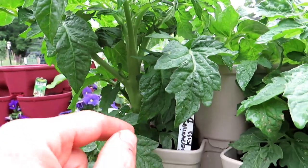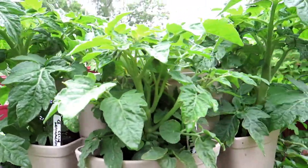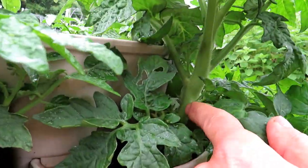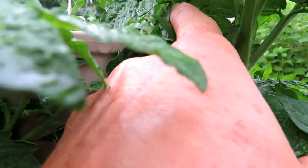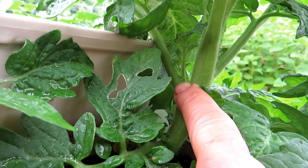That's going to flower, that's going to produce fruit, and you can decide if you want to remove them or not on your indeterminate tomatoes. Here's a good example: here's a stem, the main stem coming straight up, here is the leaf coming up, and right there is the tomato sucker.